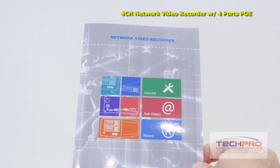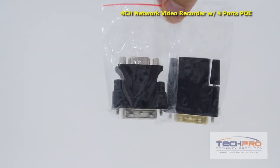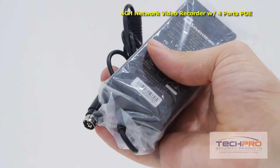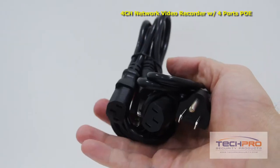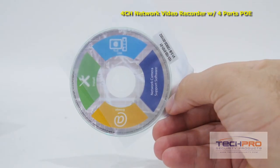Inside the box, you'll also find an instruction manual, a VGA to DVI-I adapter, and an HDMI to DVI-D adapter, a bag of screws, a 12 volt DC power adapter, a 48 volt DC power adapter, power cables, a mouse to control the interface, and a software disk.